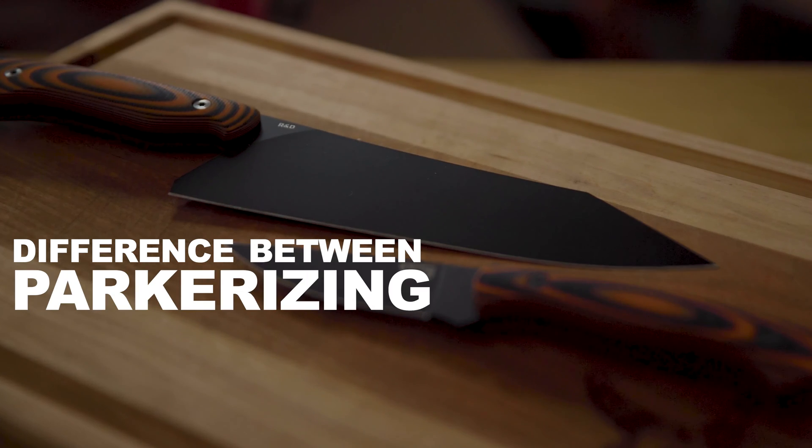We're here today to talk about the difference between Parkerizing and Cerakote. These are both coatings on a blade and there are some disadvantages and advantages to both, and a reason that we use these two different processes instead of just one.